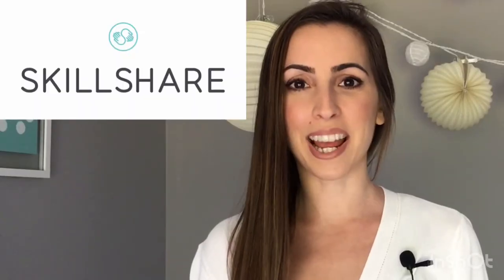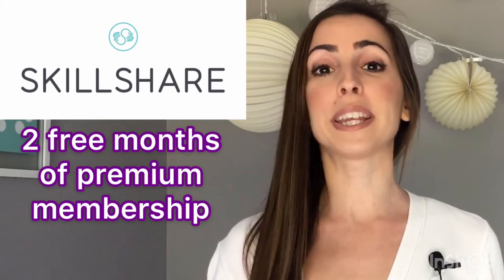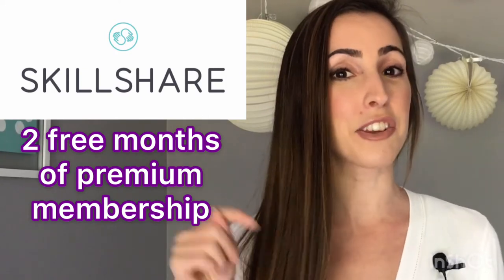I'm very excited that you'll be joining me today in this course. Make sure you click the link in the description box below to join the course, and if you're not subscribed to Skillshare already, you can get two free months of Skillshare by clicking the link below. I can't wait to have you join me — so what do you say? Click that link below and let's get started.